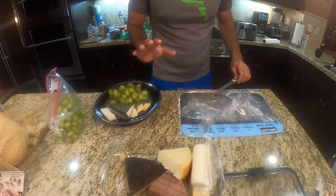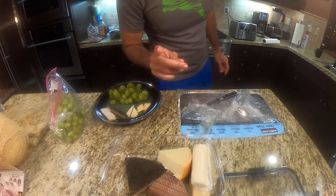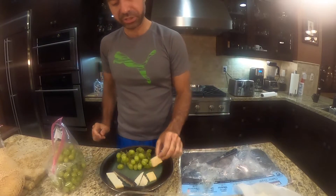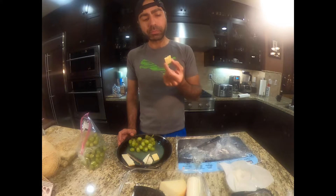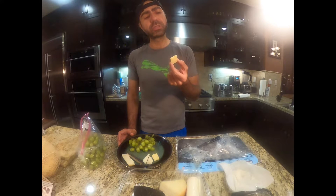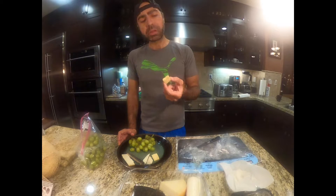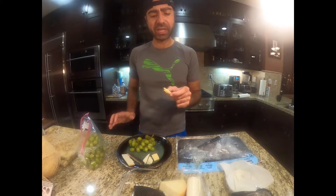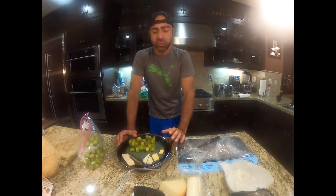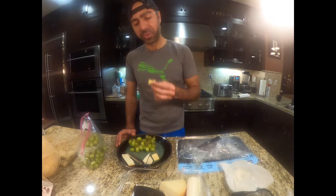So I got all the cheeses out of there — no cheese left behind. I'm going to start with the aged cheddar. I'm going to call this a medium cheddar. Really creamy, nice little tangy cheese aftertaste. It's really dense — that thing's like a brick.